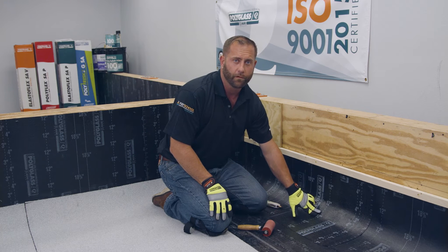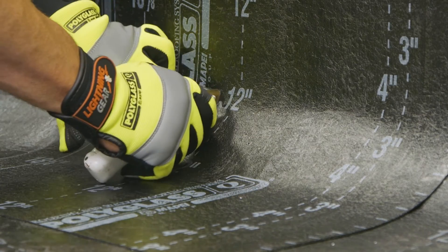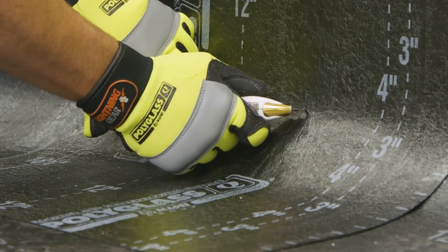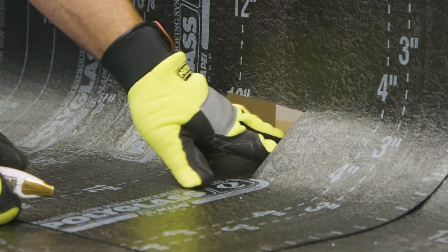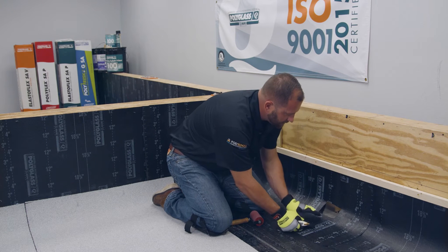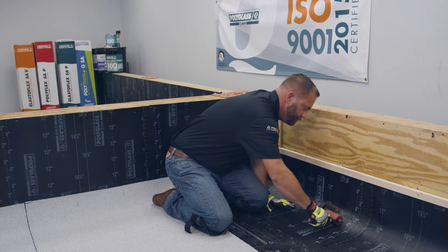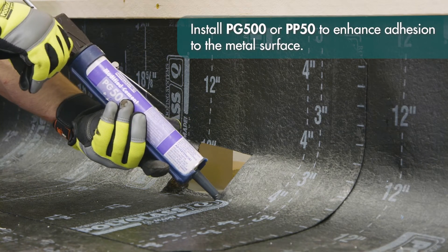Now we're going to cut out the hole for the scupper, making sure we leave enough SAV to run at least a minimum of one inch down into the drain. I'm going to find the corners of the scupper opening and make relief cuts from the top down to the bottom, then cut across the top. That'll fall down into the scupper and we'll trim it back, making sure we have an inch of SAV down into the scupper but not extending past the primed edge. Once it's all cut into place, hand roll everything and then add a bead of PG500 asphalt roof cement to the leading edge.